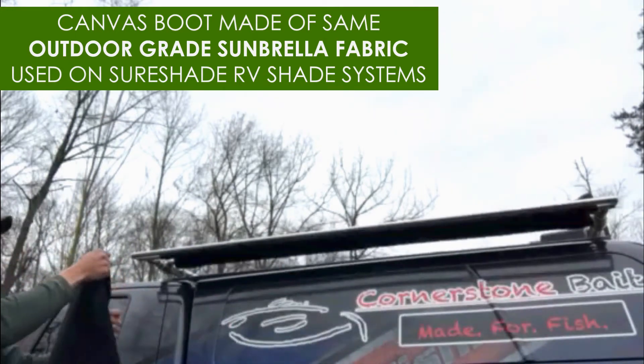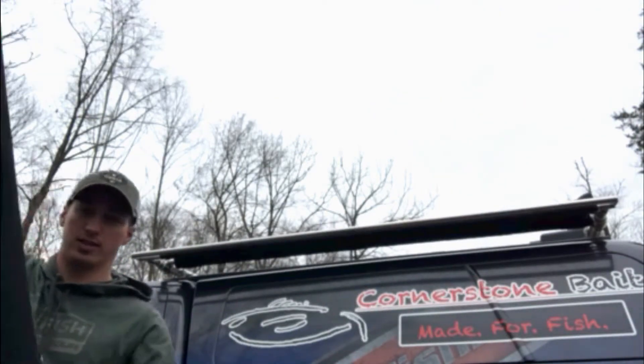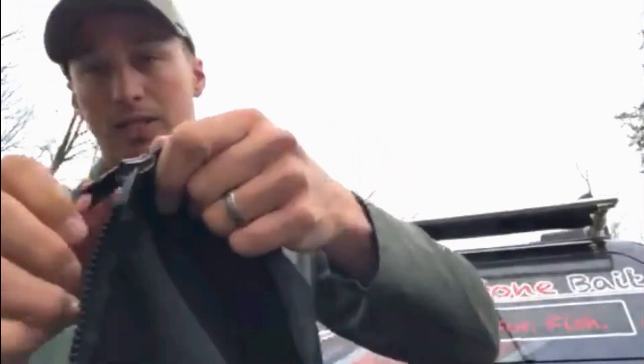It comes off just like that — you can see it just encases it right there. It's got a nice big zipper so you don't have to worry about any issues with that.